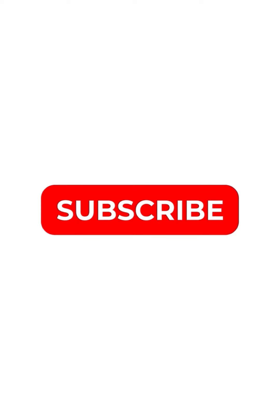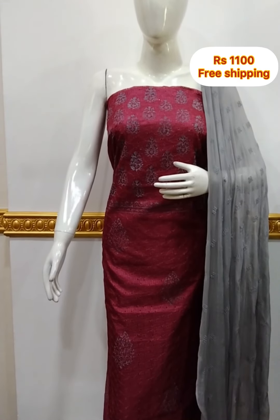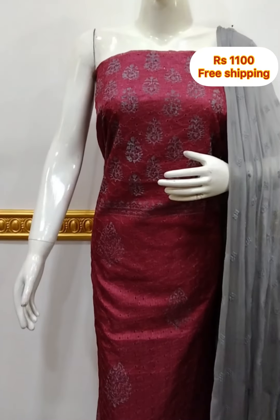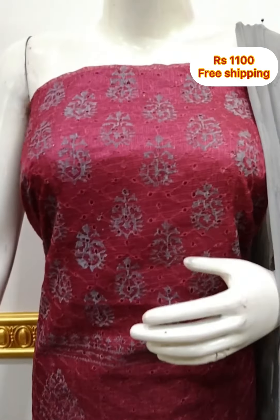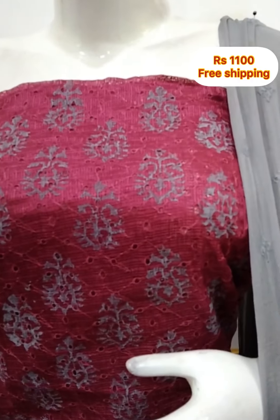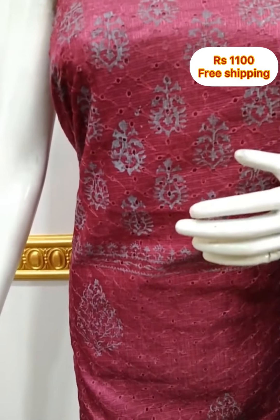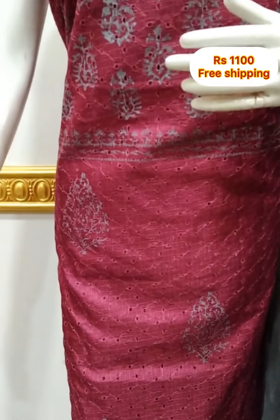This is our collection. First, we have a top of the haqqoba design in Quotasilk fabric. We have a front side and back side. The top is 2.5 meters, haqqoba design, 48 inches long.